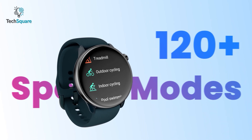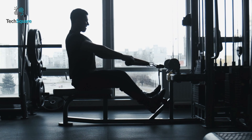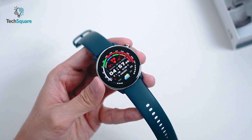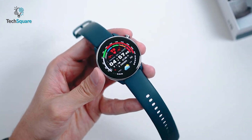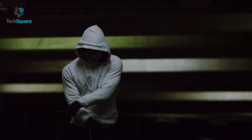With support for over 120 different sports, the Amazfit GT-R Mini can track data for just about any workout. We were pleased by the accuracy of the data it provided, which included information on steps taken, calories burned, and more. After finishing our workouts, we were able to view detailed post-workout reports as well.